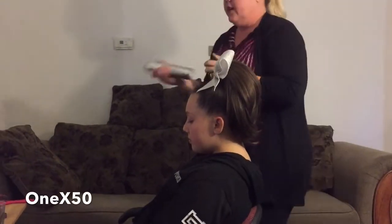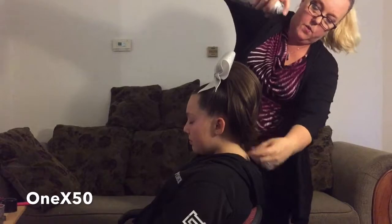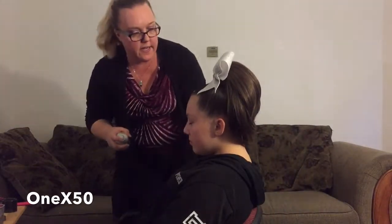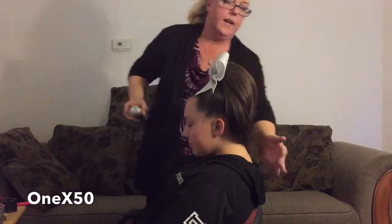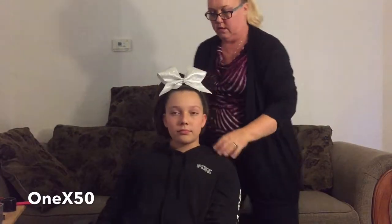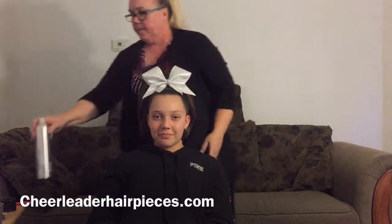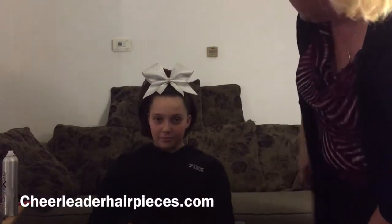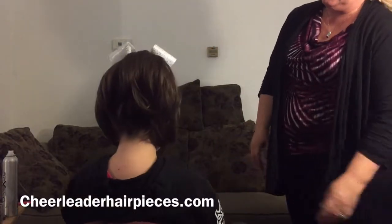I do a light mist to put it where I want. In this case I'm going to pull these little pieces forward, give them a little spray. Go ahead and turn please — I'm going to pull this hair piece a little bit forward, give it a little spray. And this is Charmed — go ahead and turn all the way around so they can see the back and how short it is.